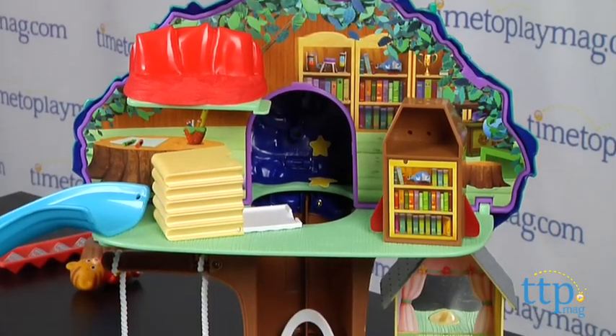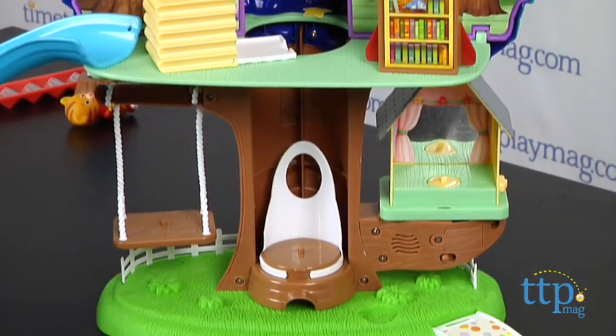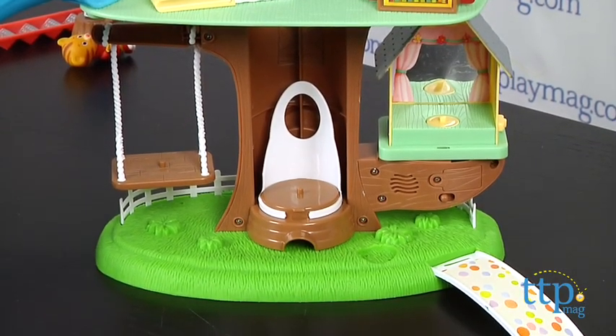This toy includes three button cell batteries for the in-store Try Me features, and Tallytots recommends replacing them before you play for best results.